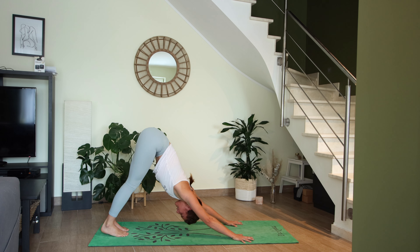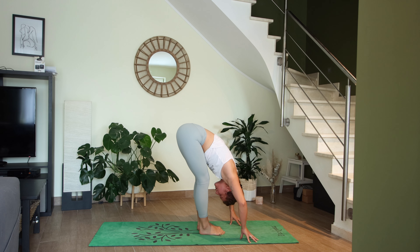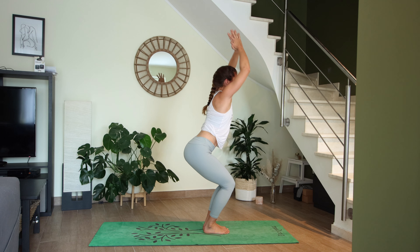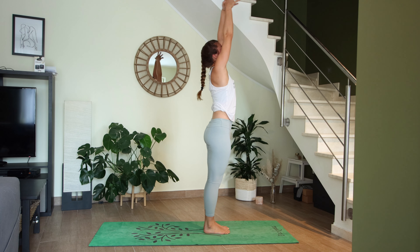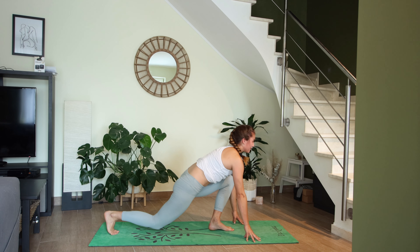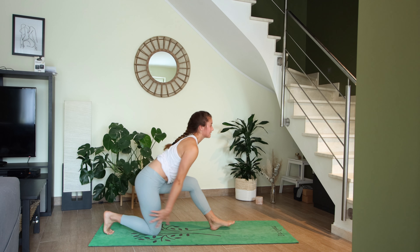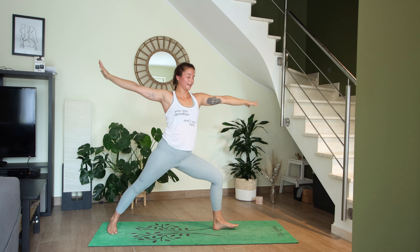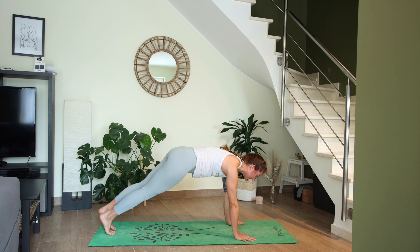Inhale come high up onto the toes, exhale bend the knees, step or float to the top. Halfway lift, exhale to fold. Chair pose inhale, twist to the right exhale. Inhale chair, twist to the left. Inhale chair, airplane chair exhale, high mountain inhale, exhale fold forward. Halfway lift inhale. Right foot steps back, drop the right knee — Anjanasana. Half splits with airplane wings, crescent lunge inhale, vertical twist, warrior two. Reverse warrior inhale, exhale cartwheel hands down, step back to high plank. Your vinyasa.